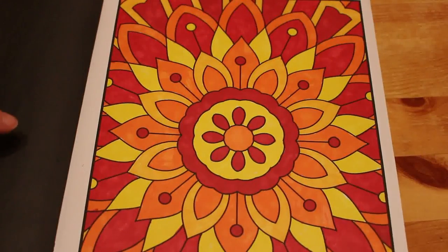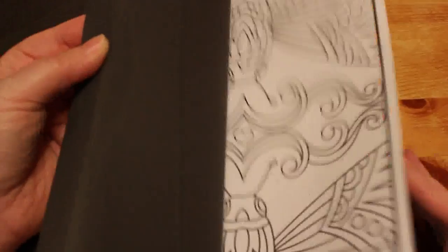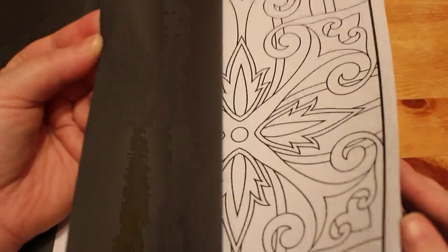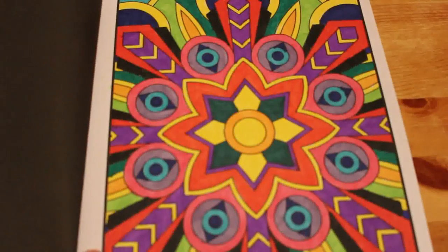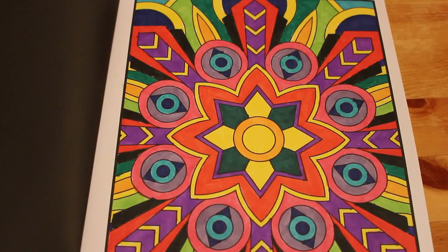I'm pretty sure I've done more because I tend to do these every month. And yes — here's another one, again I think that was Crayola Super Tips. I really like those actually — they're really nice. So that was Jade Summer's 100 Magical Patterns — we did those three in there.